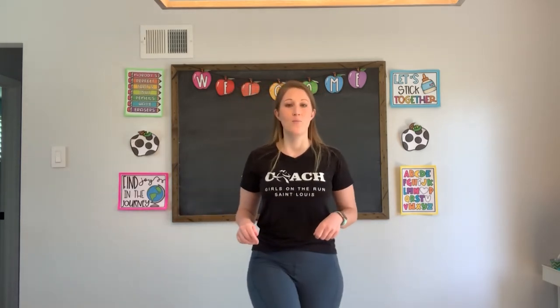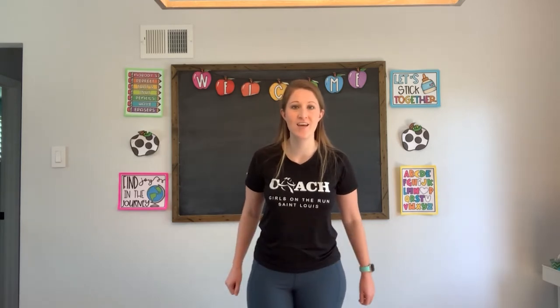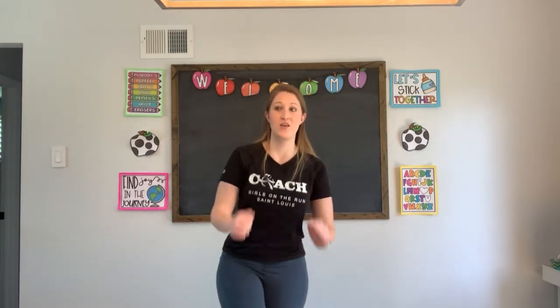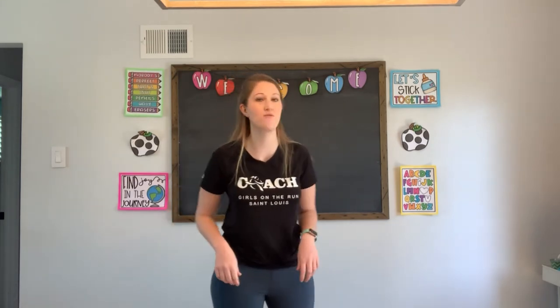Other foot — bring it up. 35 to 40, are you ready? Set, let's go: thirty-five, thirty-six, thirty-seven, thirty-eight, thirty-nine, forty. Bring that foot down. I almost fell over there! How are you guys doing? Awesome.